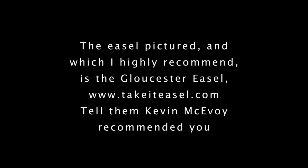The easel I highly recommend is the Gloucester easel — it's from ticketeasel.com, and you can tell them that Kevin sent you. The palette box is made by Bob Rummel — really great woodworking, dovetailed corners, highly recommend it. It's definitely heirloom quality. Tell them that Kevin McEvoy sent you.